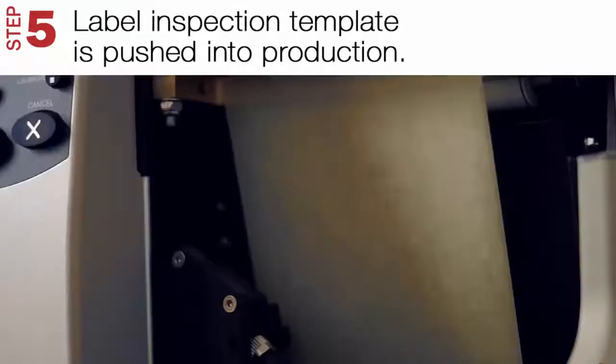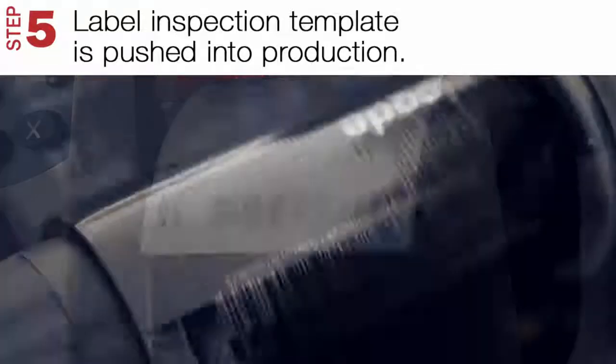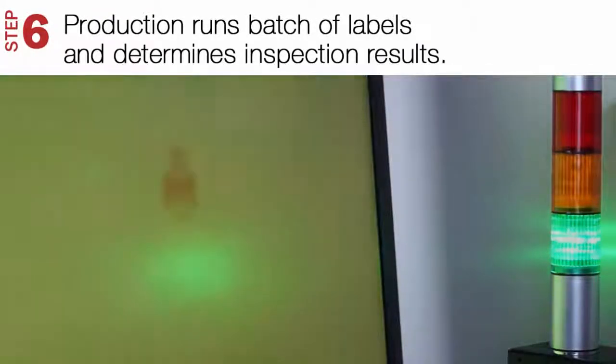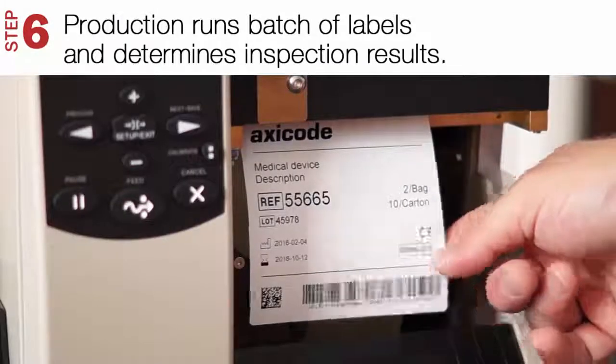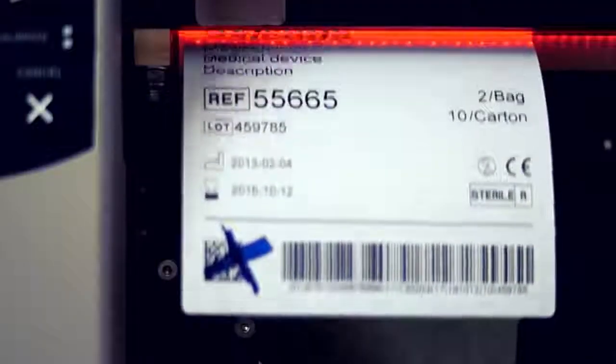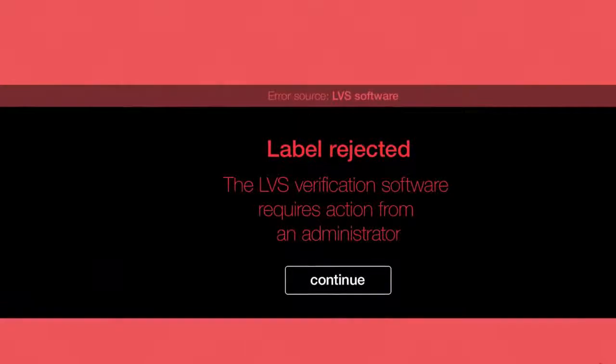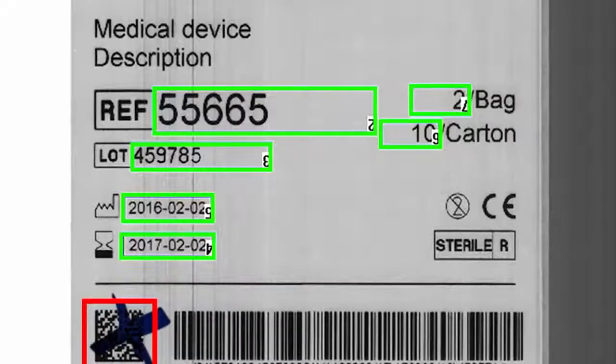Step 5. Push the label inspection template into production. Step 6. Run a batch of labels and determine inspection results. The LVS 7510 automatically identifies and rejects faulty labels and stops the printer at failure, which gives 100% insurance for data and print quality.